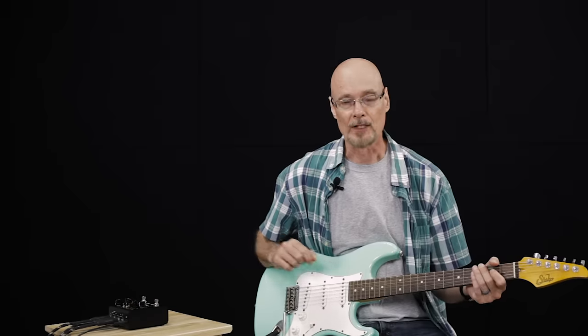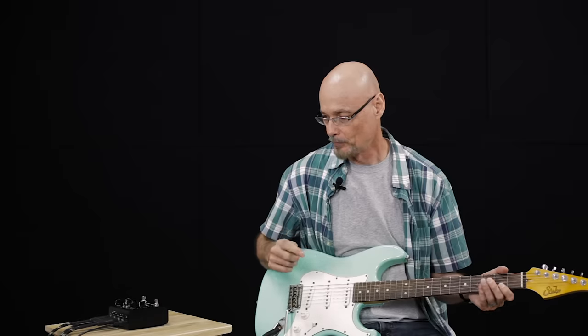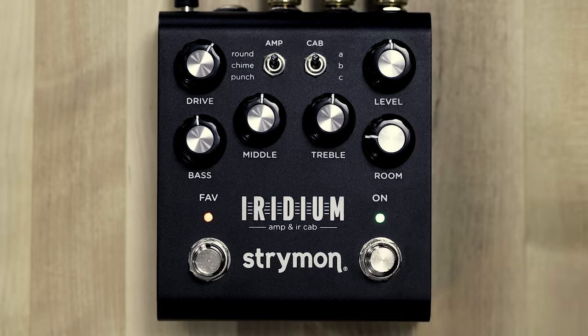We have three different sized rooms available — a medium-sized room and a smaller and larger room. If we press and hold the on button, you can audition and then select the different sized rooms: the large one, the medium room, and the small room.